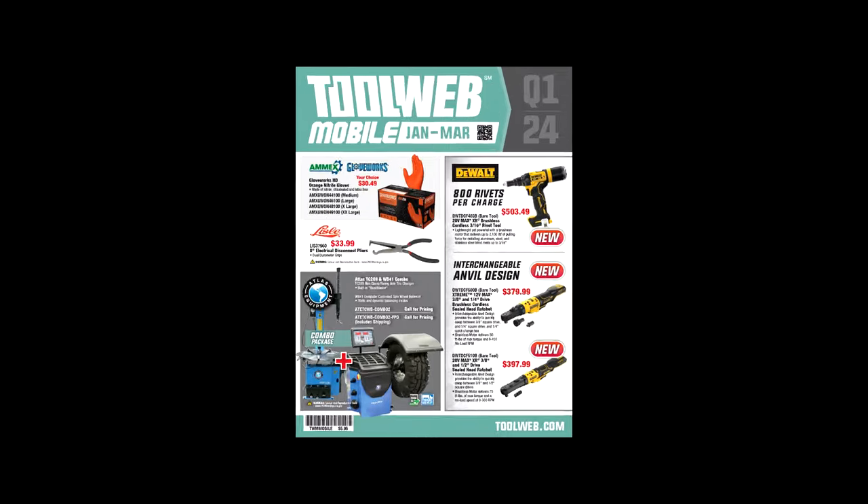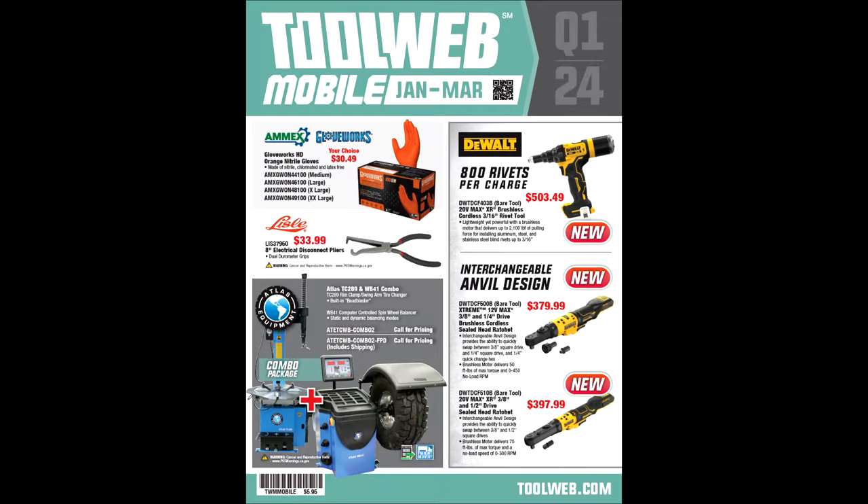The new flyer is here. This one covers quarter one of 2024 — that's January, February, and March. Welcome back. It's been a few weeks since I've made a video. I took a break during Christmas and New Year's, so we're back at it now, ready to start rolling with the new year. I hope you all had good holidays and your families were all safe and happy. I've got some very interesting deals in this flyer I want to show you because it's a great flyer to do a comparison. I'm going to show you some things I recommend, but I'm also going to show you some things I don't recommend, all in the same flyer.